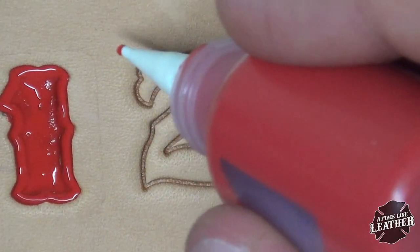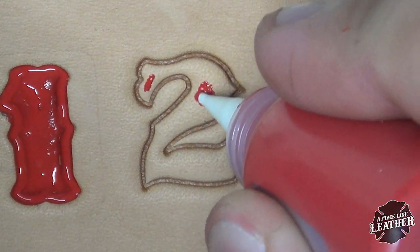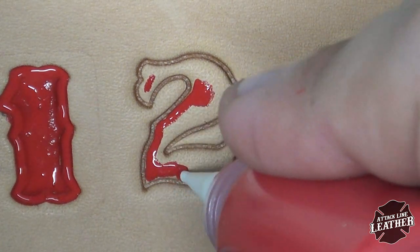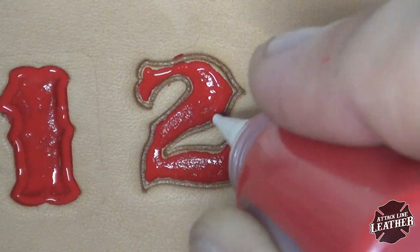Here you see me painting the center of this number two. What I'm going to do is paint the center and let it dry for a little bit. I'm sorry I lost the footage of me applying the white, but you can then apply a white border and have a nice two-tone effect.